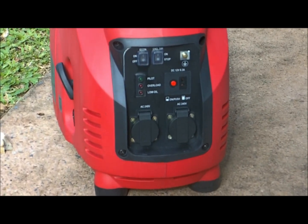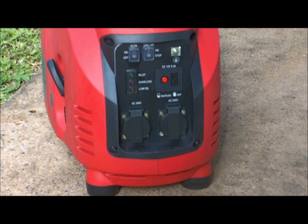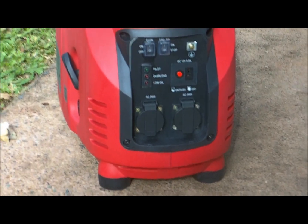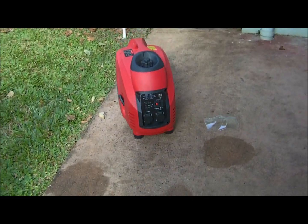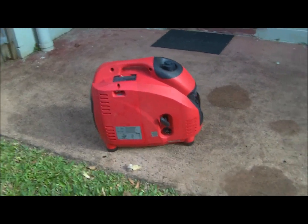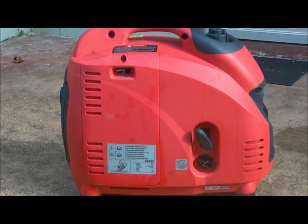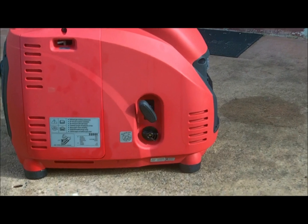And charge your batteries. The two AC plugs for your 240V when you want to plug an appliance into it. And the charge switch up top, the fuel line off, and the pull start.